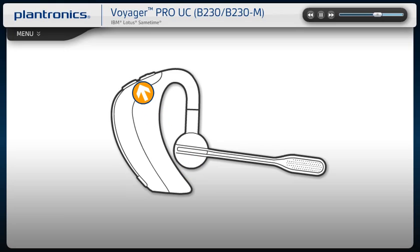To adjust volume, use the volume up or down buttons on the top of the headset. Pressing these buttons simultaneously will mute your headset. To check remaining talk time, press the Power button.